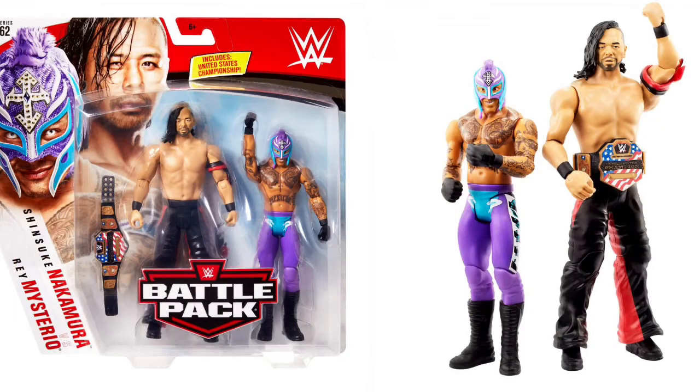We got Rey Mysterio in that awesome purple and blue attire — so dope — and Shinsuke Nakamura coming with the United States Championship. It looks like Mattel actually put effort into the basic title because it looks really good for the basic championship. Not bad — this two-pack I actually do want.